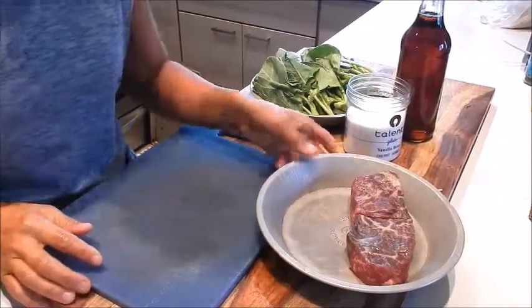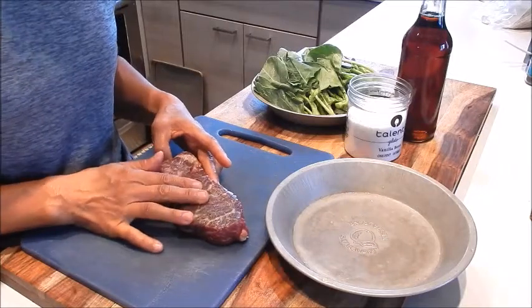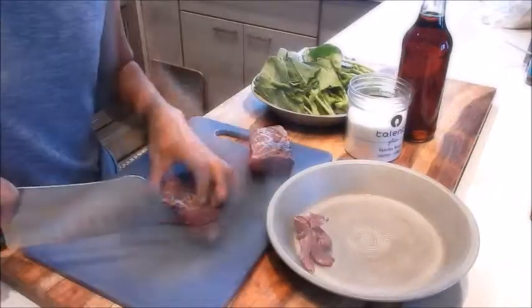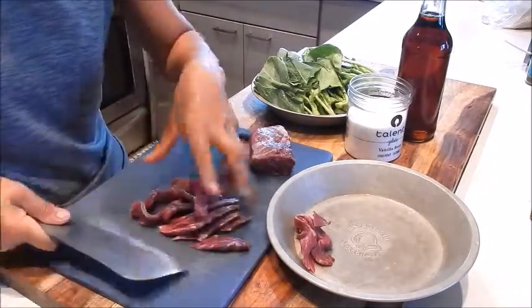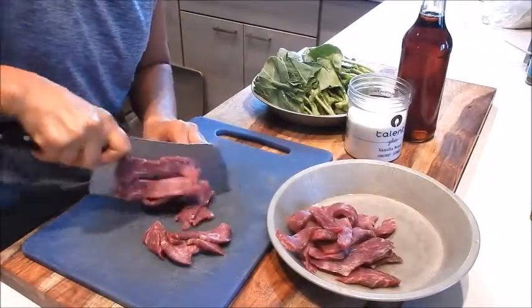For the prep, let's start with slicing the beef. I have a piece of really nice aged New York strip from Flannery Meats over in Santa Fe. This is going to be melt-in-your-mouth delicious. So let's cut this into thin slices. This beef is going to be super tender.